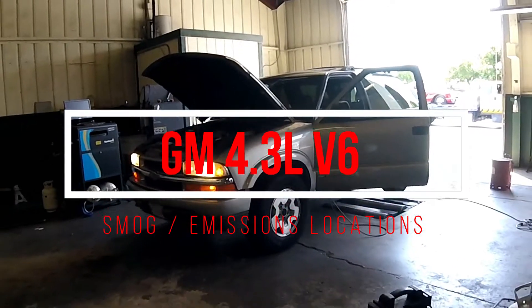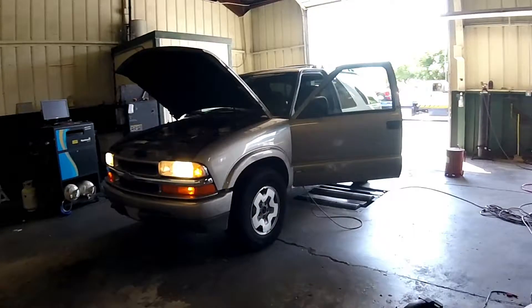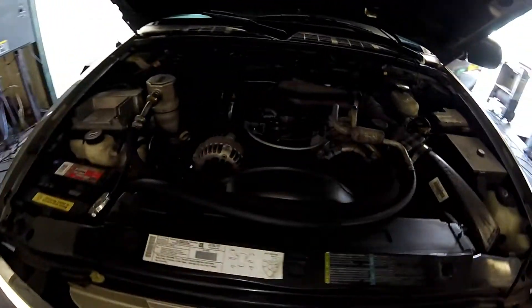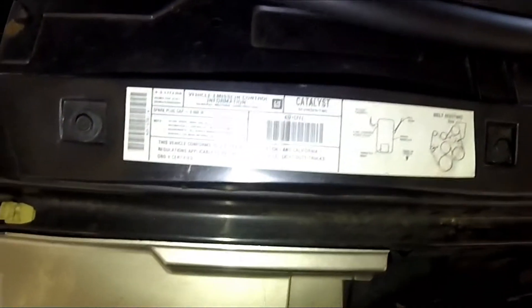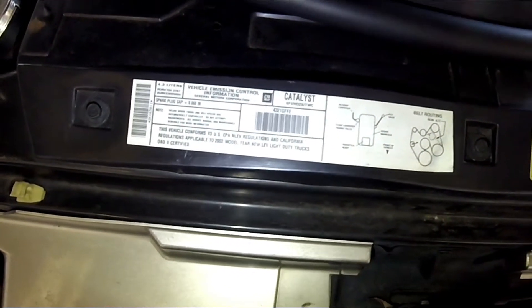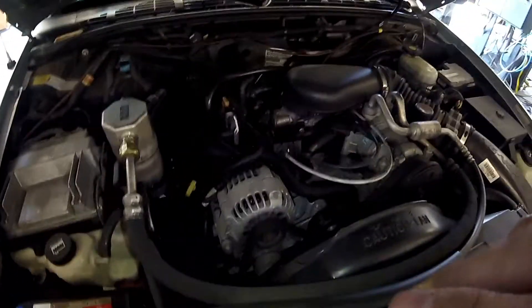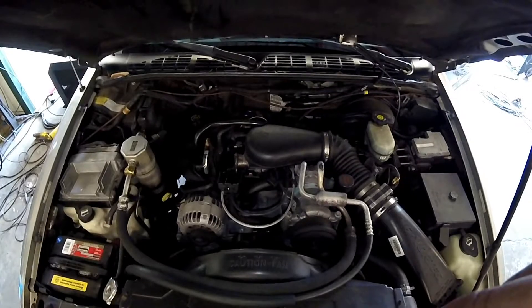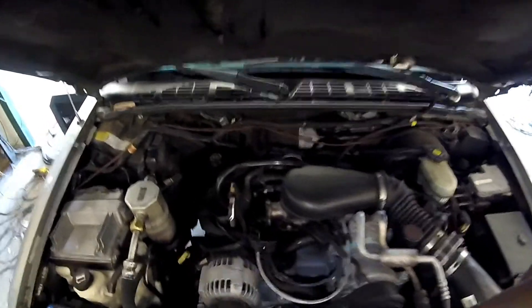Thanks for checking out Scotty's Hobbies. Today we're looking at this 2002 Chevy Blazer with a 4.3 liter V6 engine. I'm going to be pointing out the emissions locations. This label shows you a lot of information including what emissions components you have on your vehicle.